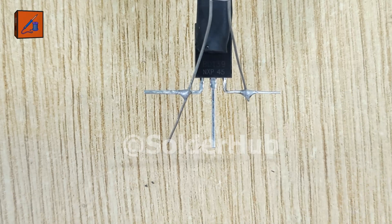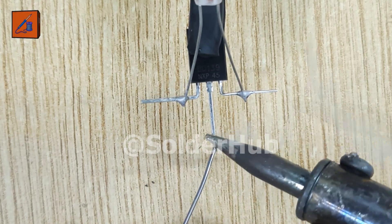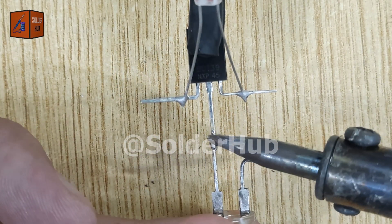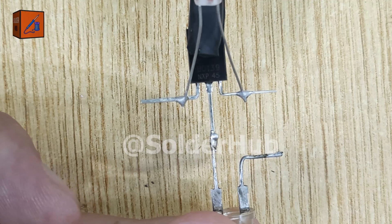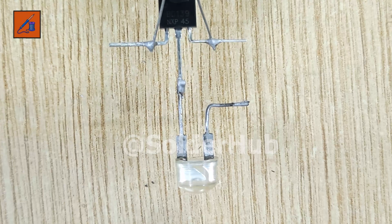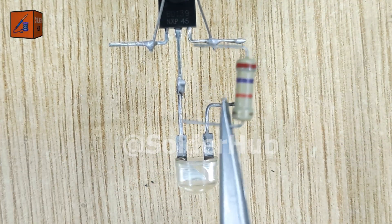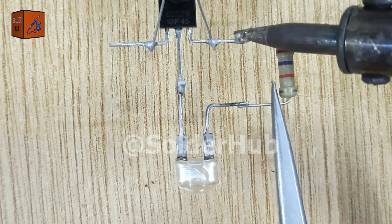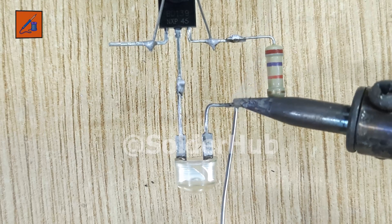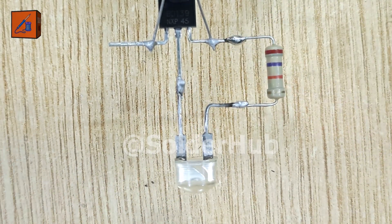After soldering, I trim the extra pins to keep the circuit neat. Now let's prepare the collector pin of the BD139 transistor. I apply solder on it and connect the negative pin of a 3 volt LED. This LED will act like our street light, glowing in the dark and turning off in daylight. To control the sensitivity of the circuit, I add a 27k ohm resistor between the base pin of the transistor and the positive pin of the LED. This resistor balances the current flow and ensures the circuit responds correctly to different light levels.